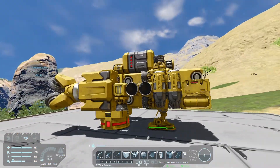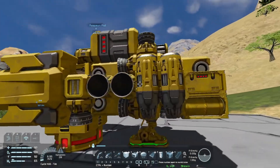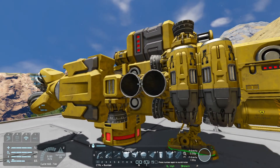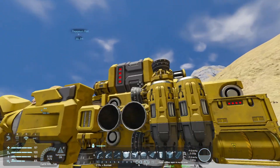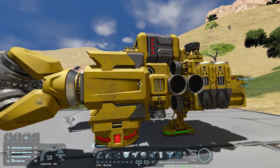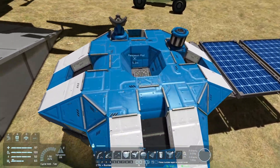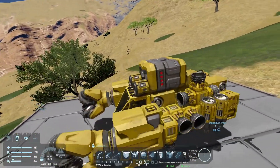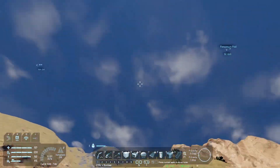Before we head to space, there's some things we need to do to our ship. Firstly, we're going to need to make sure we've got plenty of ice to keep our tanks full when we're using the hydrogen thrusters. These atmospheric thrusters will only get us so far — then we'll be switching over to hydrogen. If we do run out of hydrogen on the way back down, we use what we've got on the drop pod: a parachute. I'm going to put a couple of parachutes on and show you how to set those up so that they automatically deploy when they get into the atmosphere.